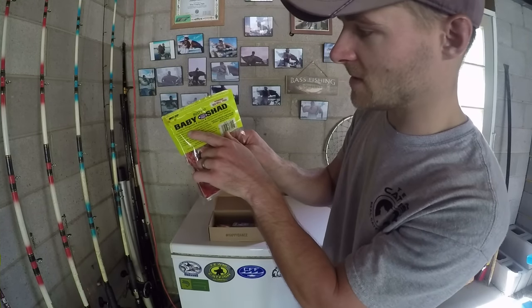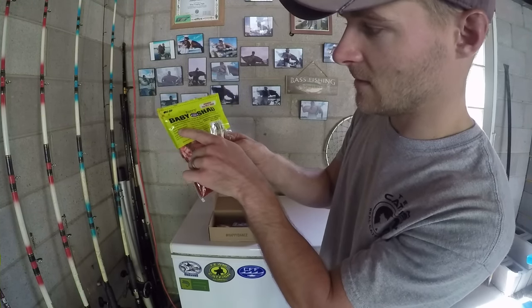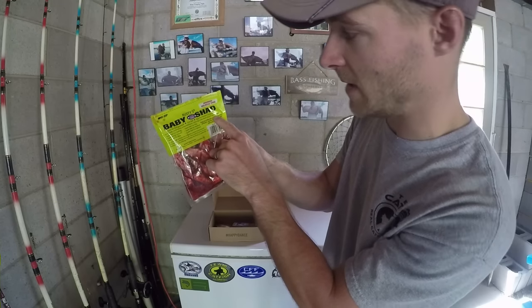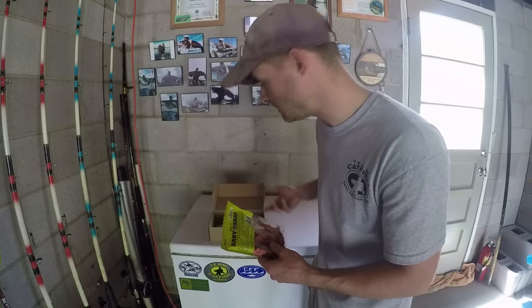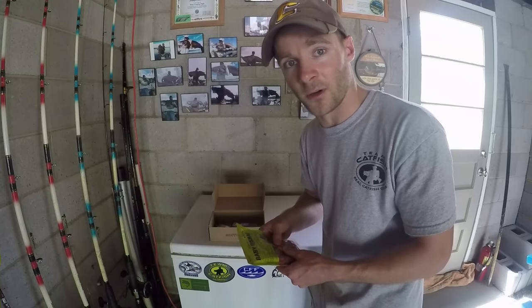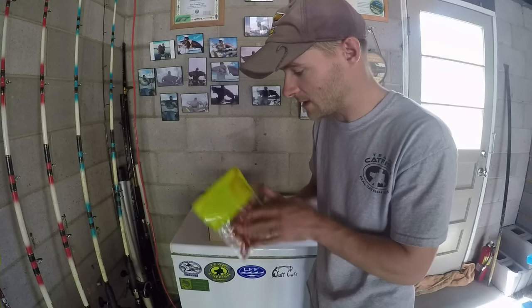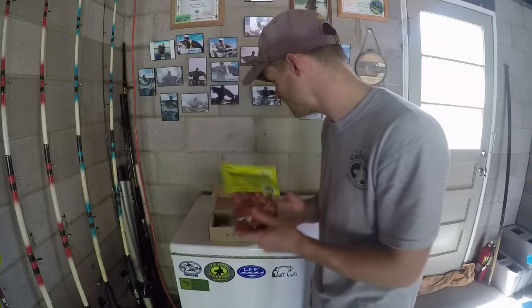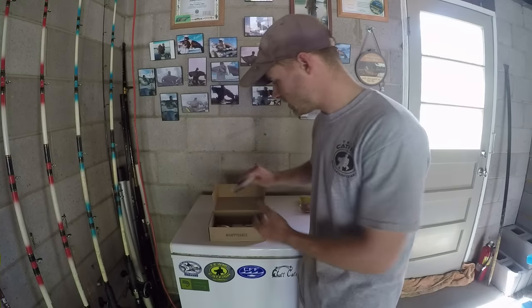It says the more age on the bait the better it catches fish, which I thought was interesting. It also says that when fishing for catfish, dip the Baby Shad in Rusty's sponge bait. I'm not sure where you'd get that — whether it's at a Walmart or an outdoor store — but anyway, Rusty's Baby Shad is in this month's box.